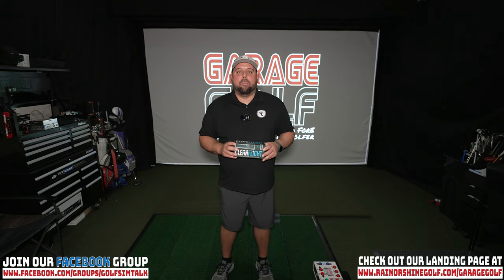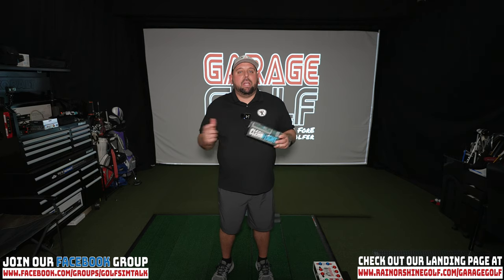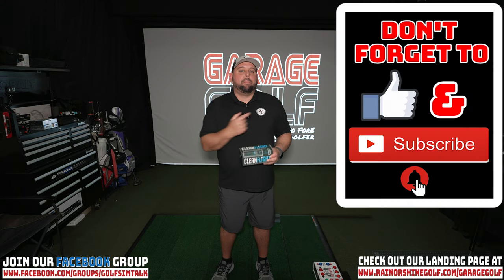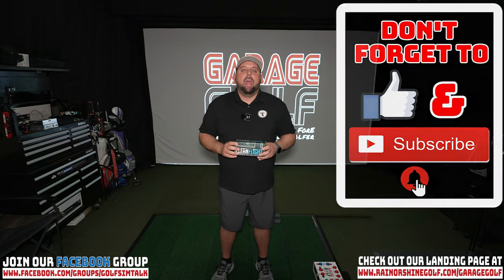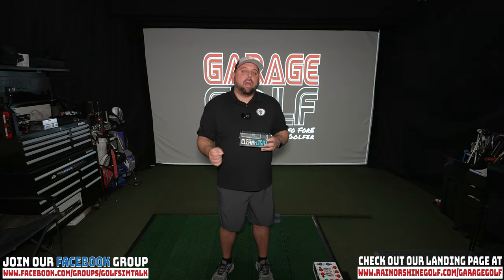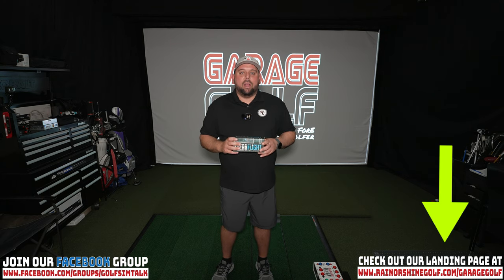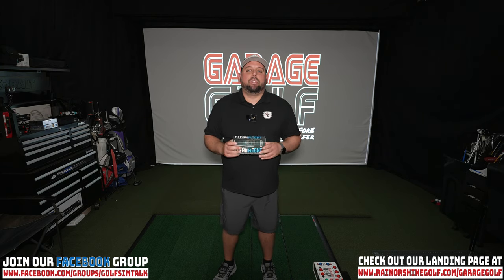Thanks again for watching and welcome back here at Garage Golf. We provide information on golf products, golf equipment, golf simulators, and pretty much anything golf related. If you're new to our channel, please make sure to subscribe and click the bell notification for more videos. If you're interested in building your own golf simulator or have questions, check out our landing page at www.rainorshinegolf.com/garagegolf. Let's go ahead and jump right into the video.